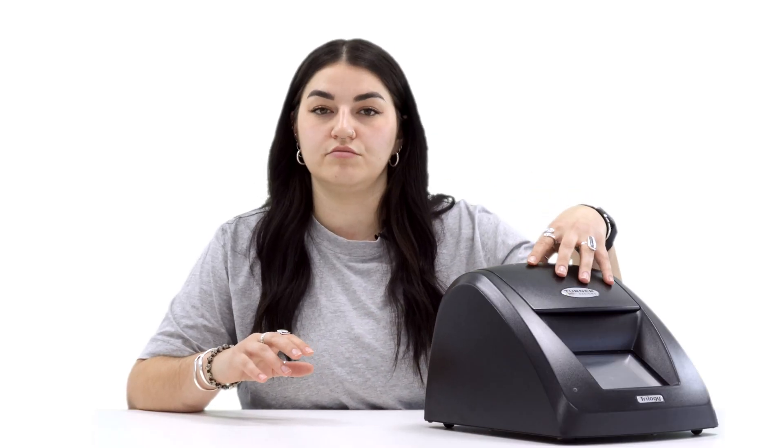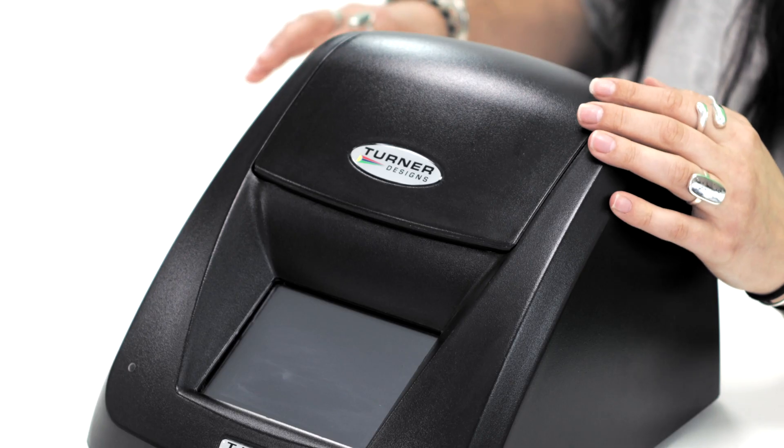The Trilogy has a snap-in chamber which can take all of the optical modules. It can also store up to 18 user-defined calibrations for each of these modules, with up to five calibration standards.